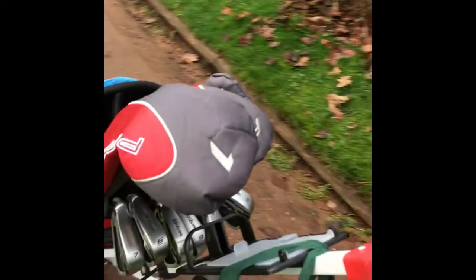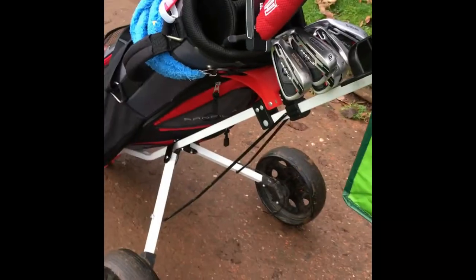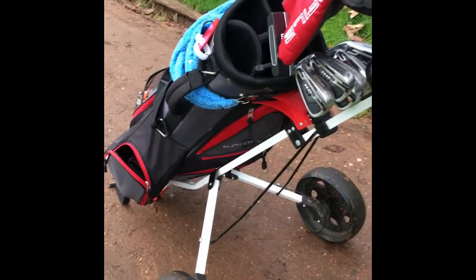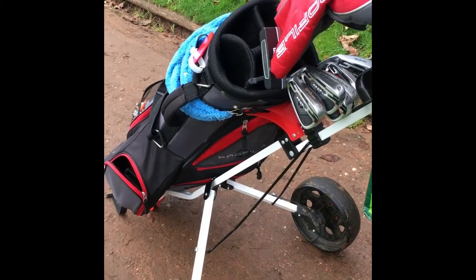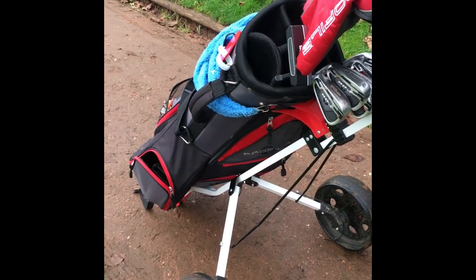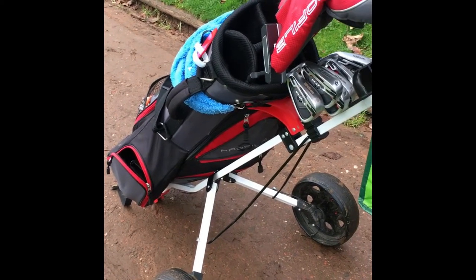Well worth it on Amazon — I'll leave the link in below for you to go and have a look yourself. If you're a beginner golfer, it's just ideal to get you started.